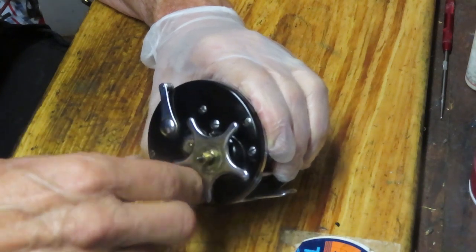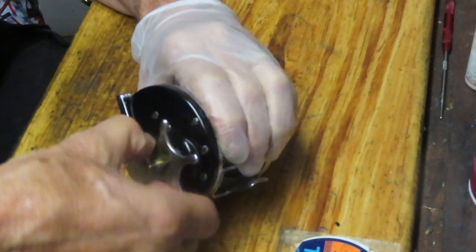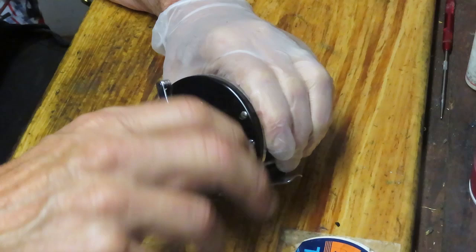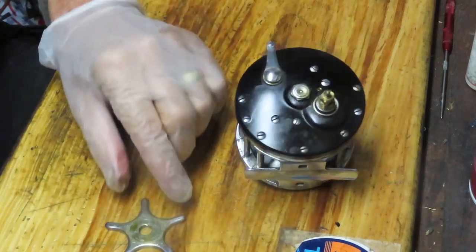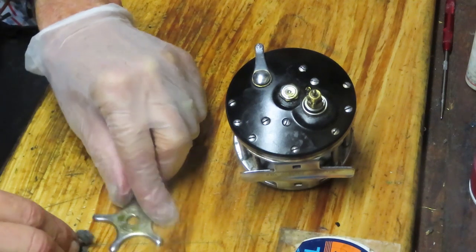We took the handle cap off and the handle off. What we did that you may not be aware of is we took pictures. I encourage everybody to take pictures as you disassemble a reel. When you come to a critical junction point in the reel itself, please take the pictures. That way you'll have a reference point if you get stuck along the way.